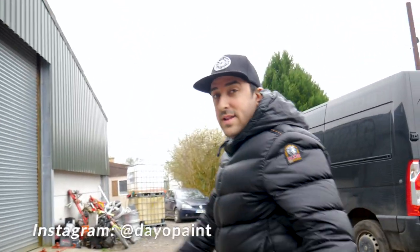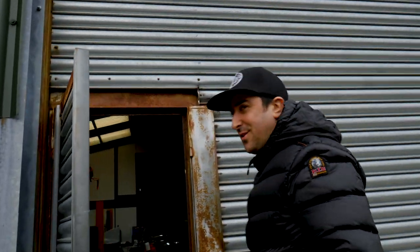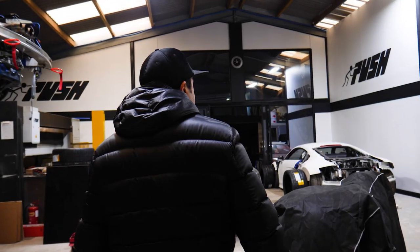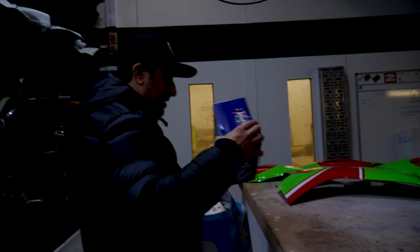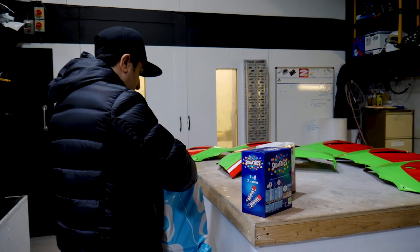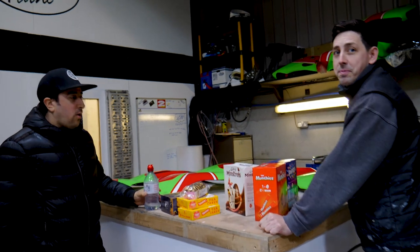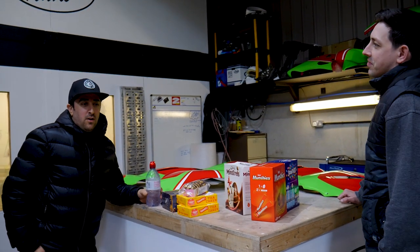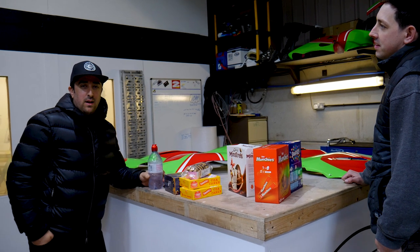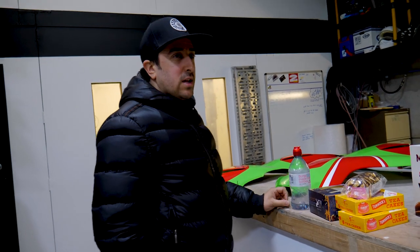Here we are at Dayo Paint down in Bath, Wiltshire — something like that, they all talk a bit odd down here. Joshua! Hello! Sorry buddy! We're doing the rounds — one for you, one for the wife, one for the boy. So Josh has done quite a bit for us this year. Most recently he did a G6R — like a Saturn black — and we did a couple of ZX10s. And today we've come down for the Eshrad, which is over there, under cover — the thing revealed.